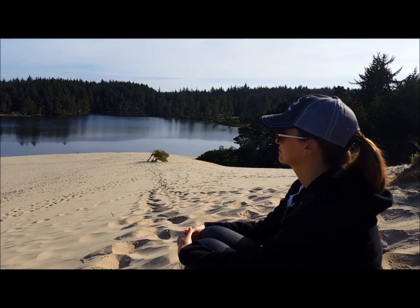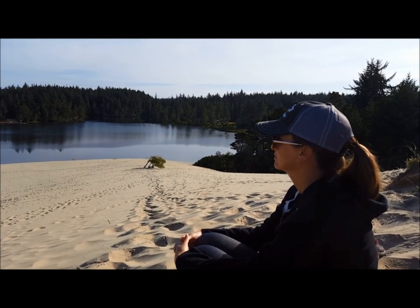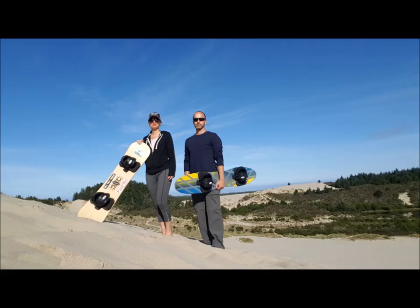Great way to spend the morning. We hope you enjoyed coming along on our first sandboarding adventure, and if you make it to Oregon someday, give it a try. If you'd like more information, please visit our blog post through the link in the description below. Thanks for watching.